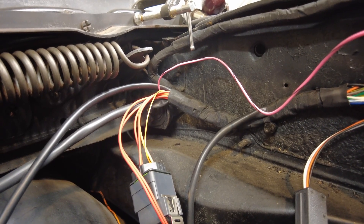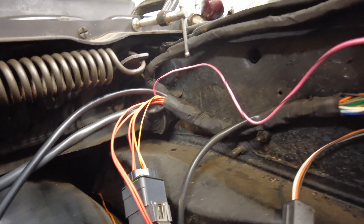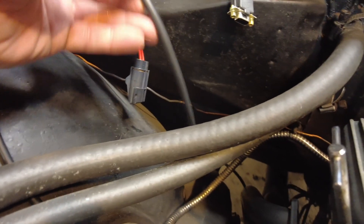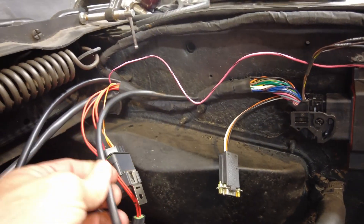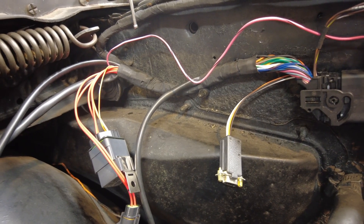Right here in the firewall and fender corner of the passenger side, there's a number of wires that come off. I won't really show you where they go other than to tell you they go way down in the depths of the engine bay there. This one in particular is for the fuel pump — it's a very long wire, but we're still going to have to lengthen it a little bit to make it all the way back to the fuel pump.